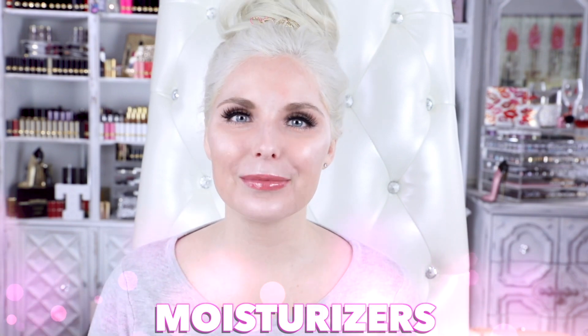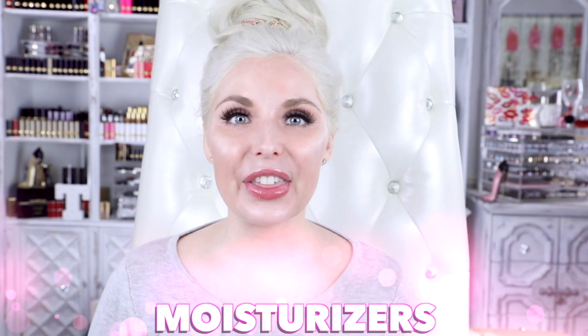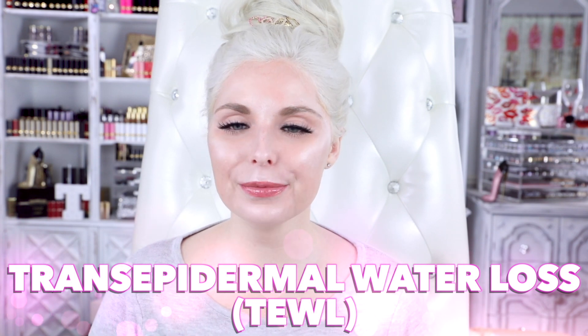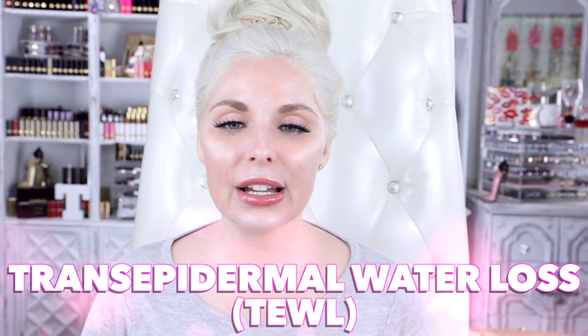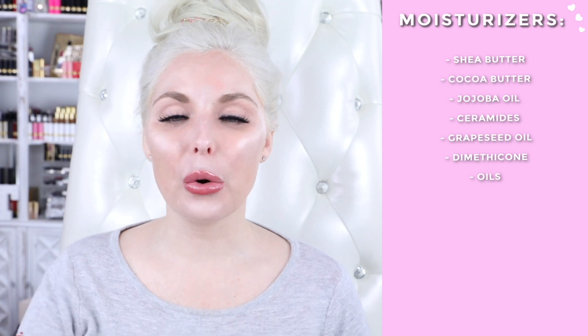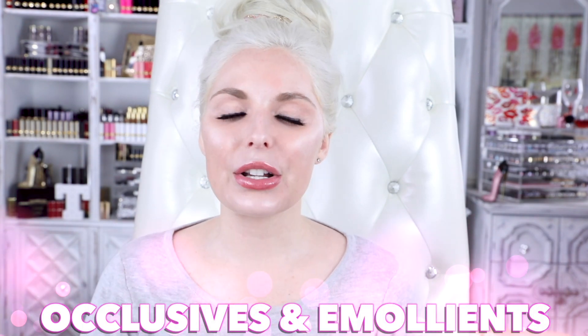Moisturizers lock the water — and hydrators — into your skin. They tend to be thicker and creamier in consistency, and they are used to prevent trans-epidermal water loss, also known as TEWL. They prevent moisture from evaporating from your skin, reinforce your skin's barrier function, soften your skin, and they absorb only into the top layer of your skin. Moisturizers generally include shea butter, cocoa butter, jojoba oil, ceramides, grapeseed oil, dimethicone, and oils.